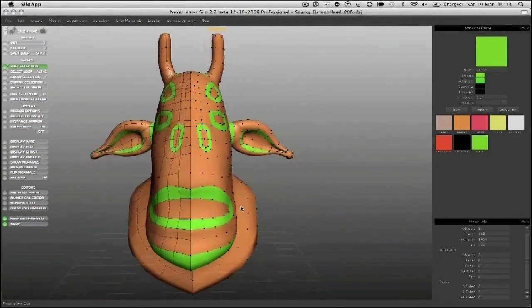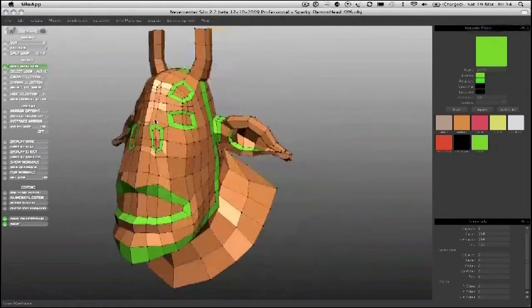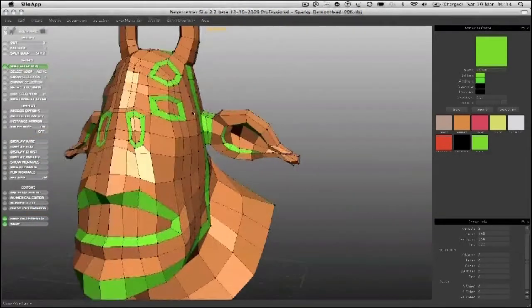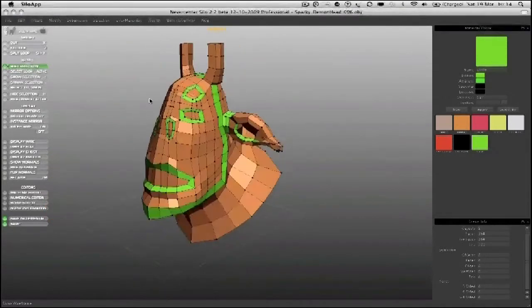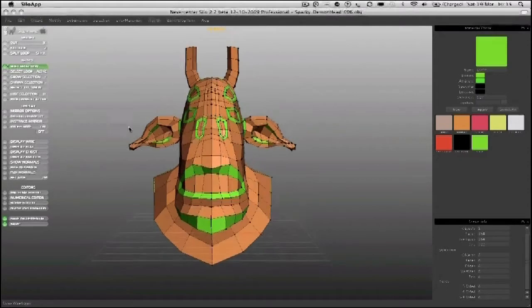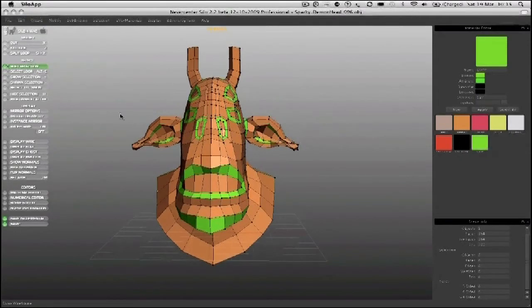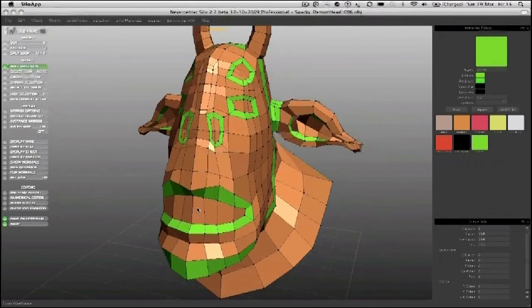Unsubdivide it and go back to the flat mode, putting the wireframe back on. So all the major loops are in place now, which is a good place to be at this stage. The next stage will be to go in and start refining the areas — actually make the eyes look like eyes, make the nostrils indent them and look right.